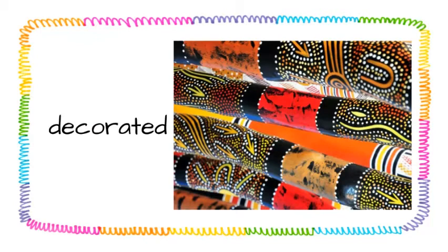Once the didgeridoo is functional, it can be decorated with paint. Many didgeridoos, like the ones pictured here, have aboriginal art painted on them.